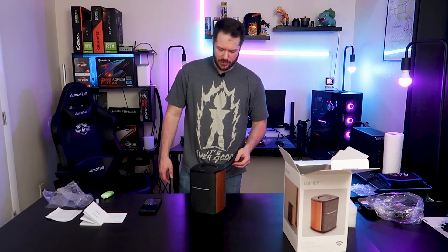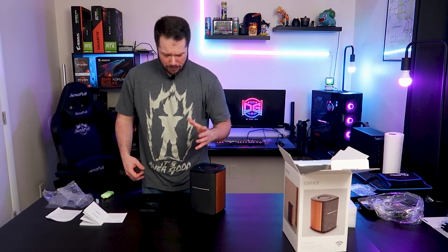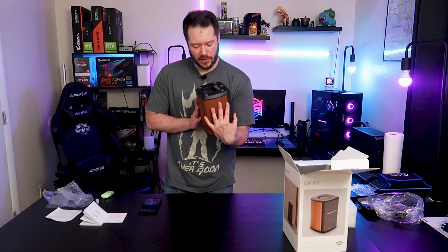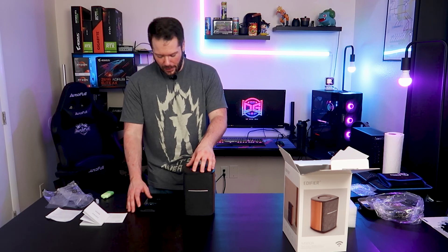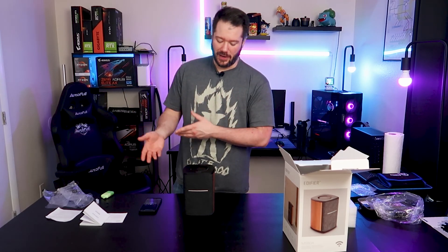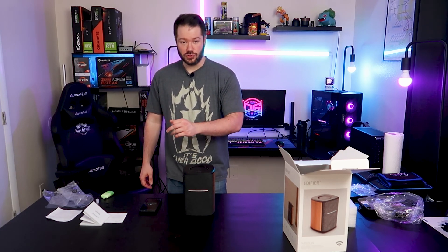Anyway guys, that about covers everything today on the Edifier MS-50A — the A for the active speaker. Overall, I think for the price range, it's not the most hi-fi audio speaker I've ever heard, no. But for the connectivity it has, as long as you pay attention to what's going on in the app, I think it's pretty solid — it gives you the option to pair through the Amazon AI device, through Spotify, or just as a regular Bluetooth device. And that's a really cool feature, letting you use this as a controller for those services.